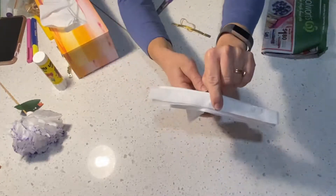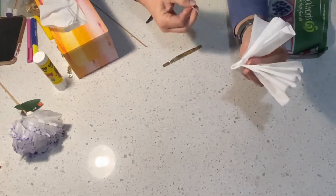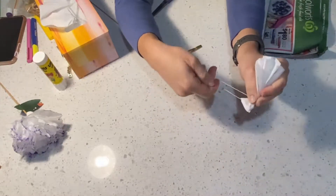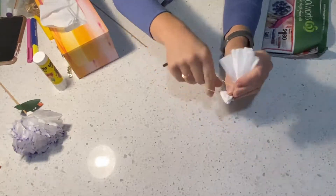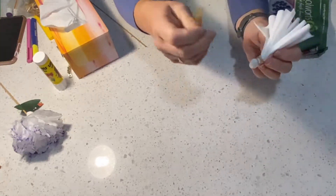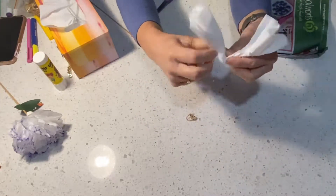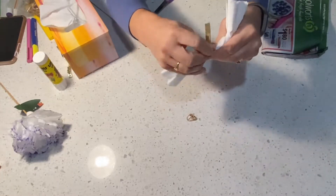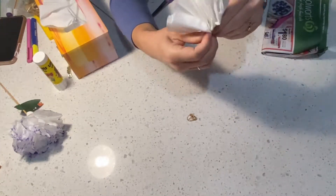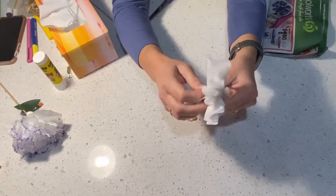Once we've got it like this, we are going to fold it in half. Now here is where if you're using an elastic band, you just wrap it about one centimeter up, twist and turn, just like that. If you're using a twist tie, pull the elastic band off, tie around the middle, then you can wrap about a centimeter up around there as well. I've made my flower a bit wonky but that's alright.